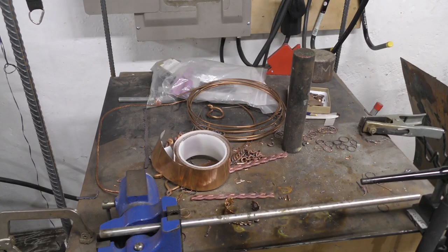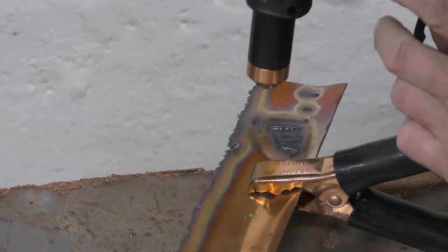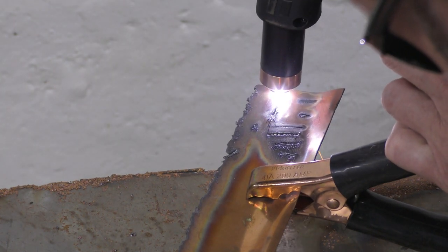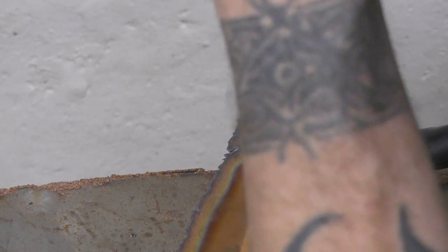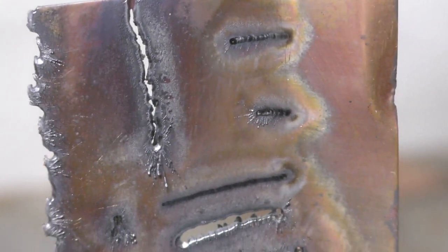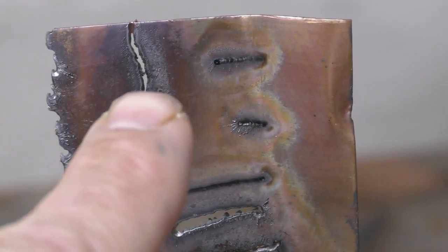Finally, the answer came to me: a plasma cutter. I found a machine, I leased it, and it was the best thing I ever did. I use it all the time on everything. It has a one-millimeter kerf — and if you don't know what a kerf is, it's the space between a cut — and that is really cool.